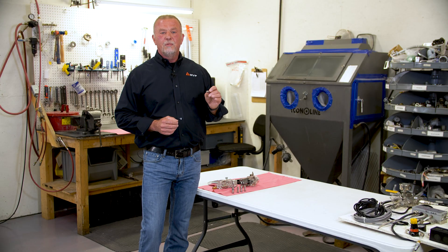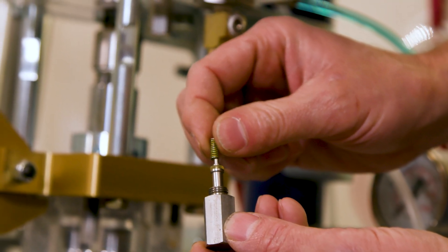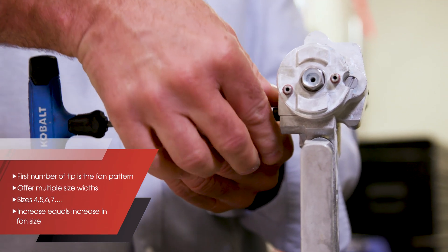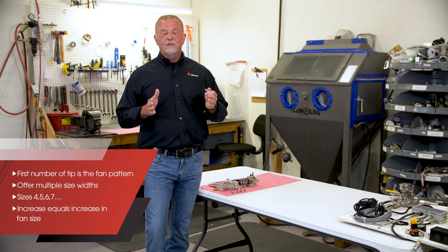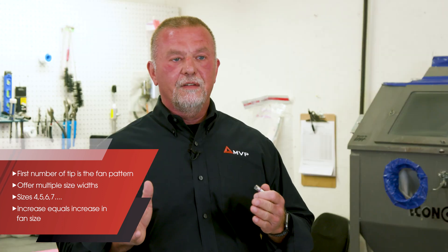Spray tip selection is very important when determining what part you're spraying. Going into the tips, the first number of the tip will be your fan pattern, and we offer multiple size widths so you can use a four, a five, a six, a seven, and so on.